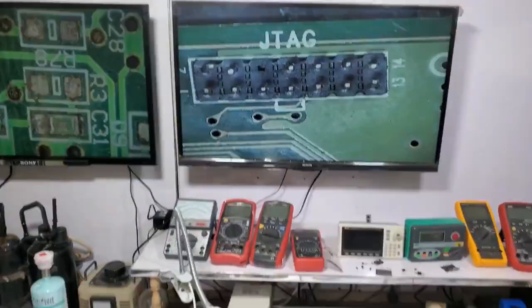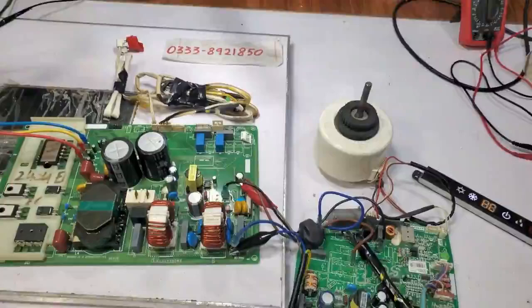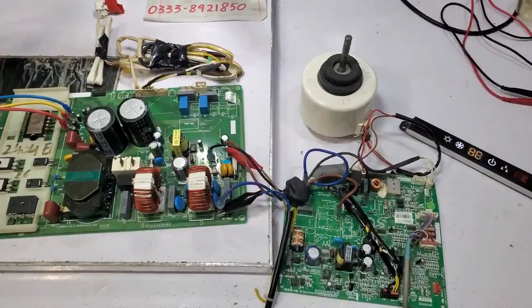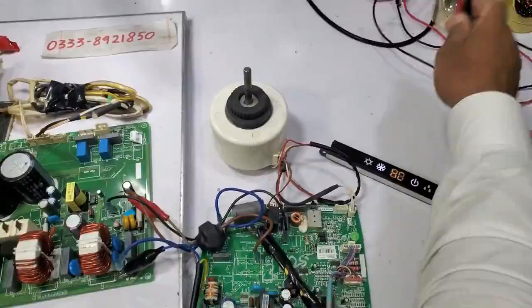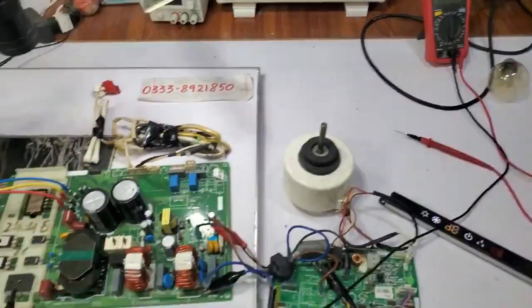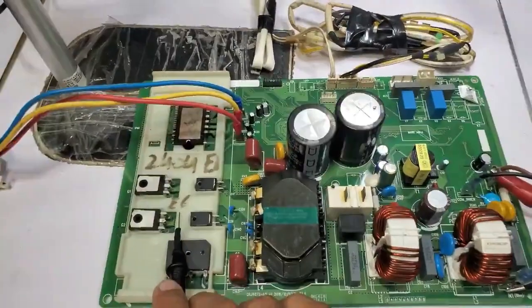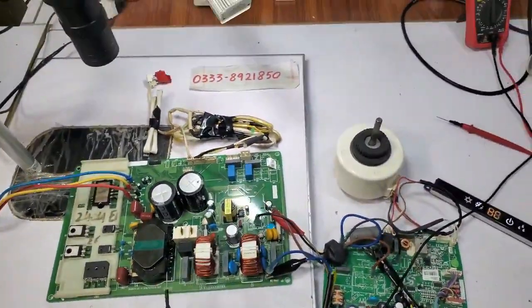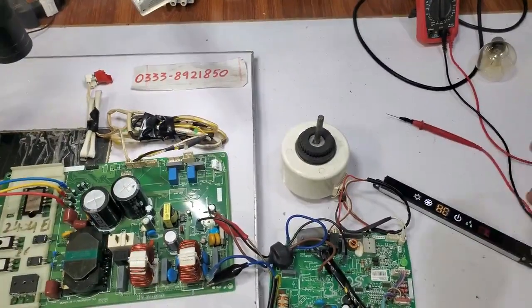First, we check for the HC error. You will check the kit to see if communication is happening. The fault we had was for repairs — it was for fixing. This was brought in for repairs. It shows an EV error; they sent it back with this EV error. We had fixed its pillar, but now an HC error is showing.